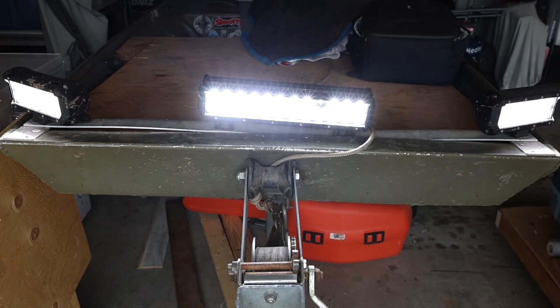If I had to guess, we could probably get maybe another half an hour to 45 minutes out of this. Again, I'm not going to try that - I don't want to mess up my battery. But I'm surprised that we made it this far. Three and a half hours is plenty of time for me out on the water.